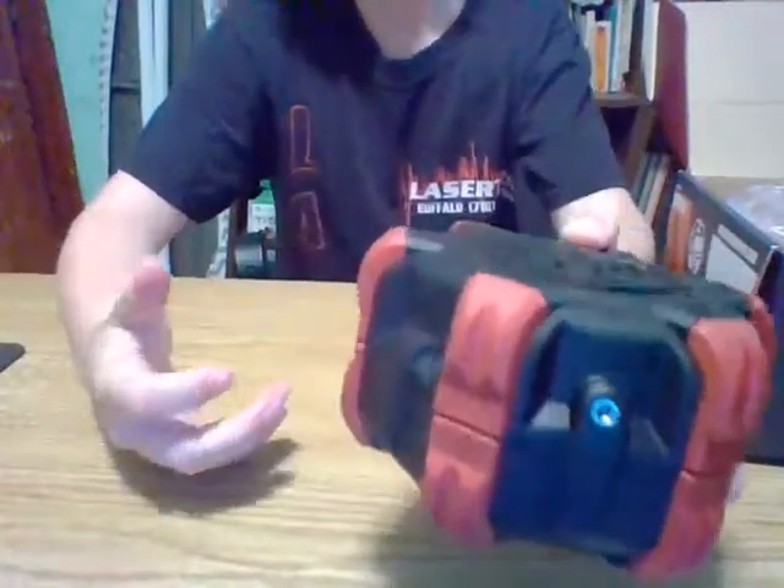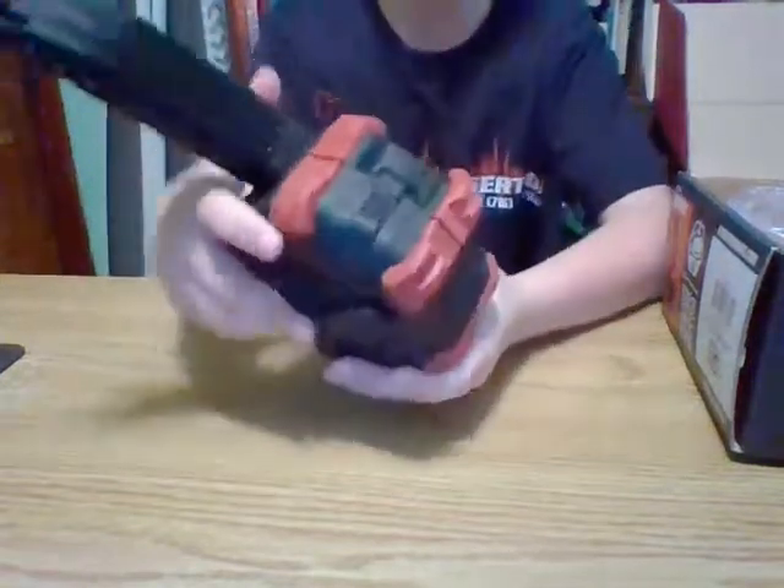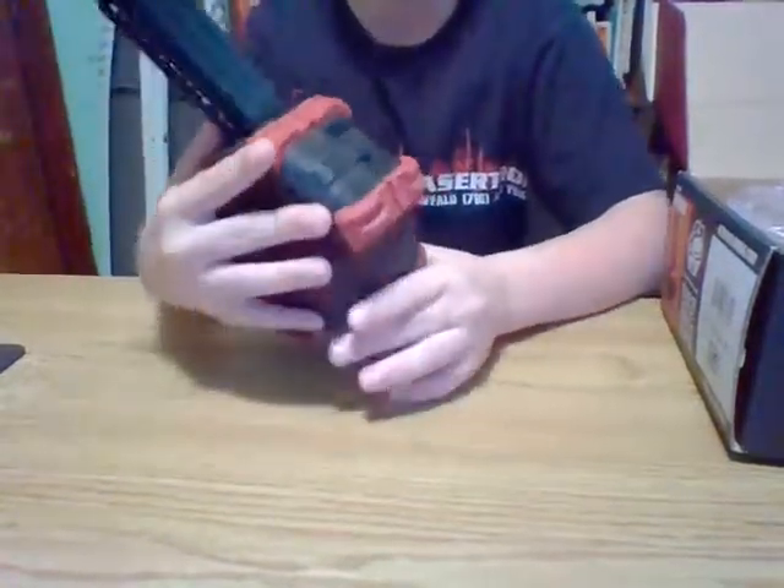I don't have my gas can with me, but you just take it and put it in there and hold it on. I don't know exactly how much time, but I just put it in there for about 15 seconds, maybe.